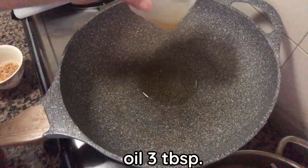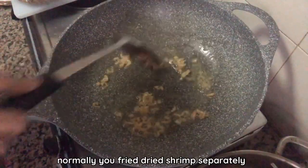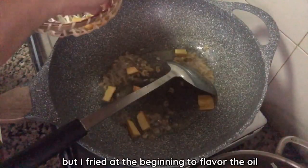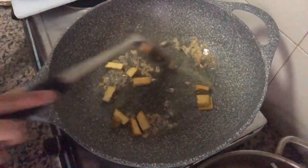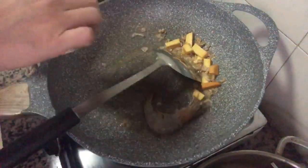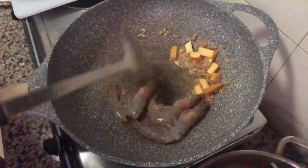Now we fry. Add 3 tablespoons of oil. Normally you fry dried shrimp separately, but I fry them at the beginning to flavor the oil. We fry the dried shrimp on low heat. After the shrimp start to cook, you can see them start to turn a little brown and get crispy.